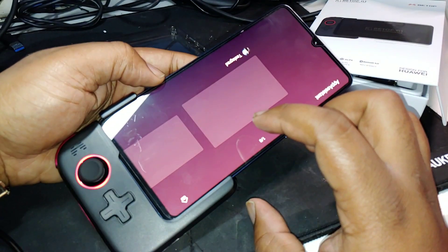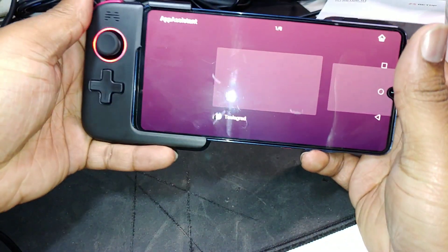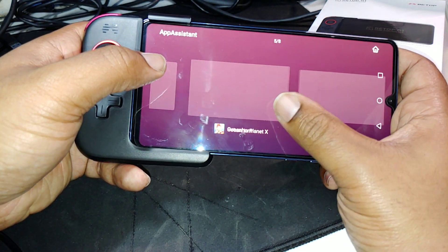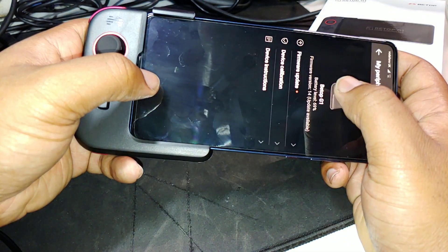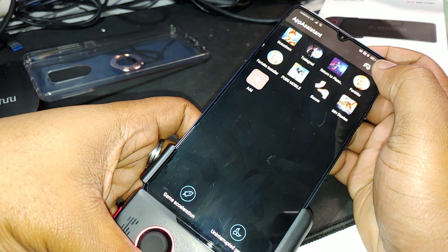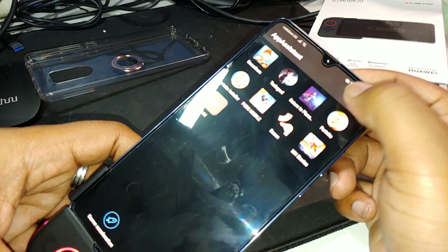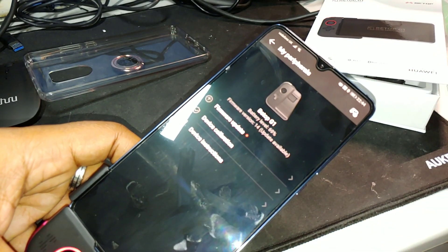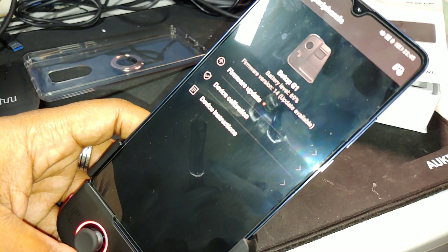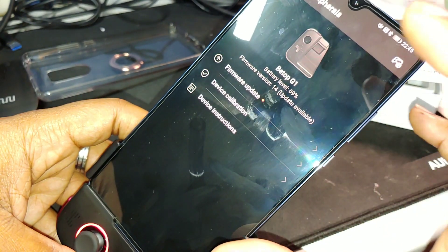All right, so we've got the controller connected to the phone. It's opened up App Assist in a full screen mode. I want to get out of this. Let's go up to the top here to this controller button — and it says firmware update.